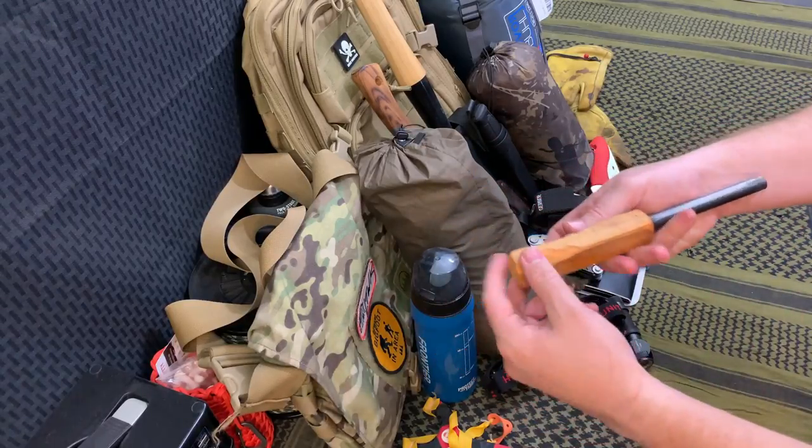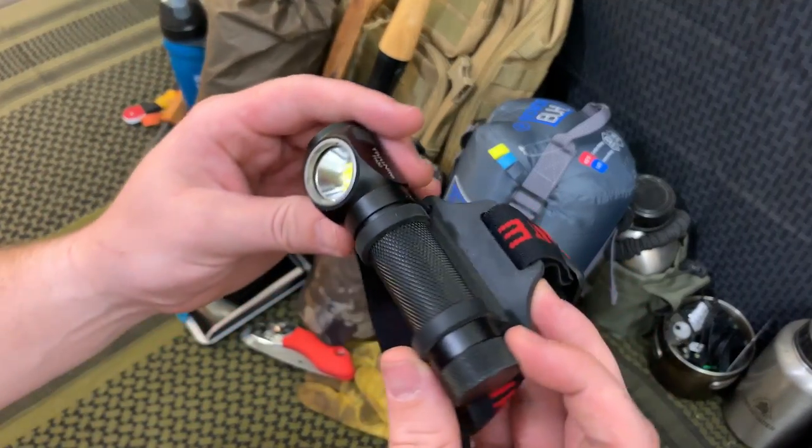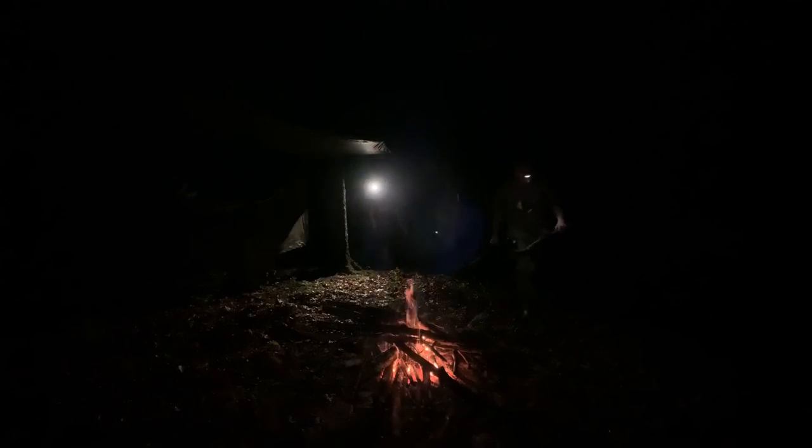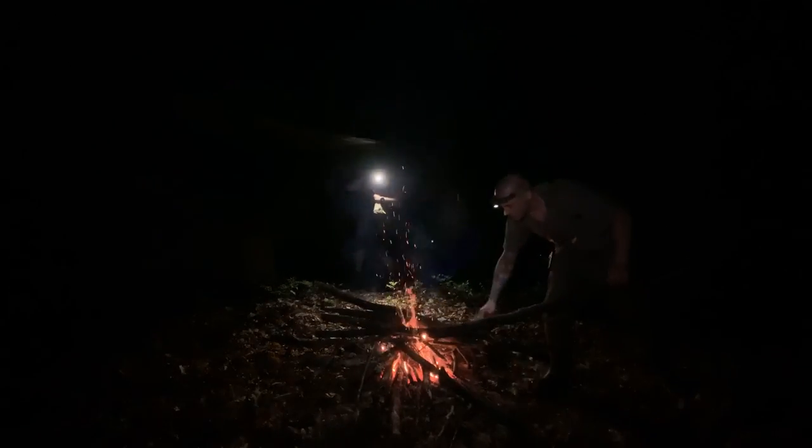Moving forward, we have my TH30 headlamp by Thru-Night. This is one of my favorite headlamps — when the battery's in it, the overall body and the way the straps are designed makes it one of the lightest ones out there and it's pretty budget friendly.